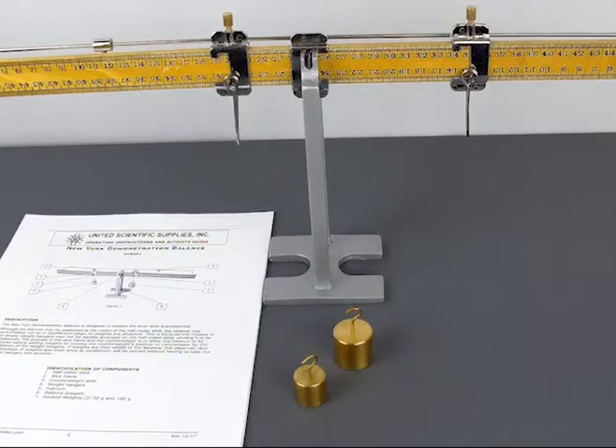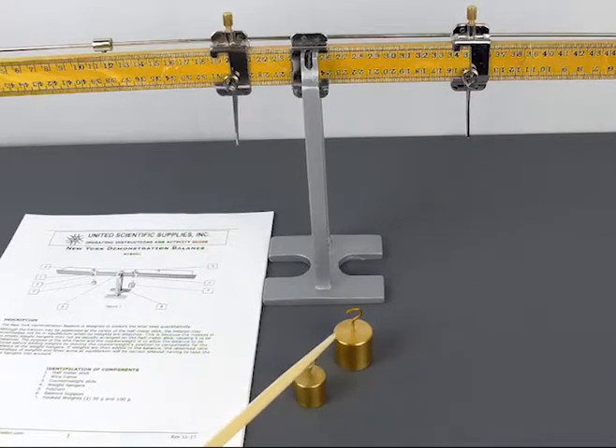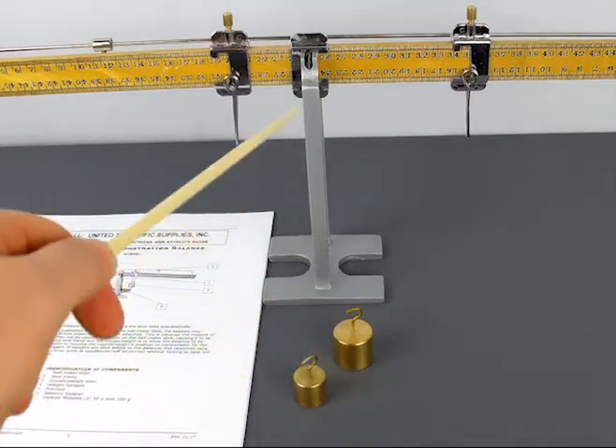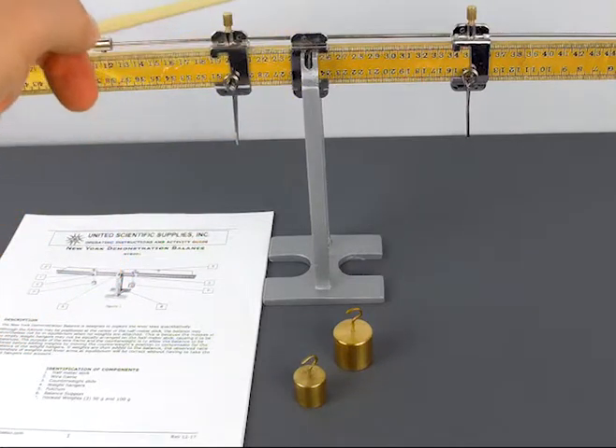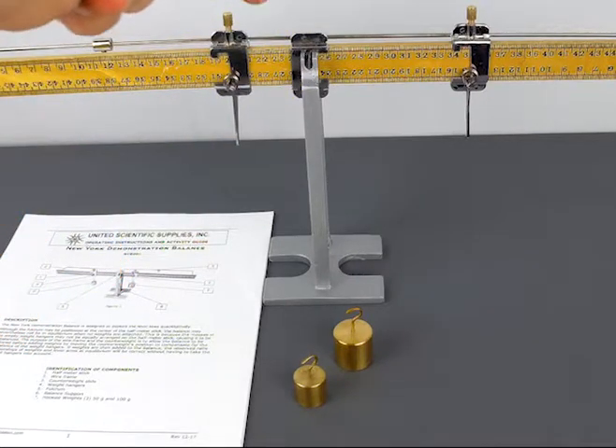The New York Balance allows students to investigate equilibrium forces and torque. It comes with an instruction guide with guided activities. It has a 50 and 100 gram mass, a support balance, a pivot point, two knife edge clamps, and a counterbalance.